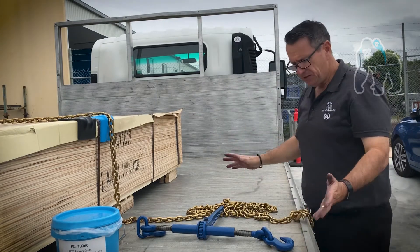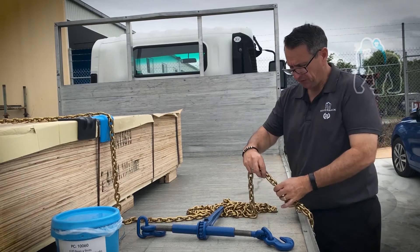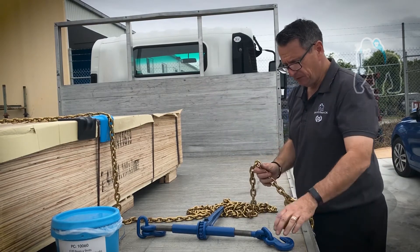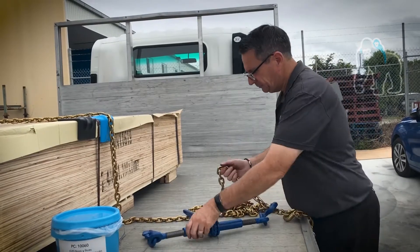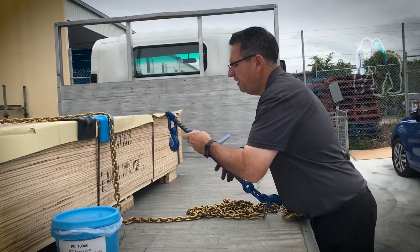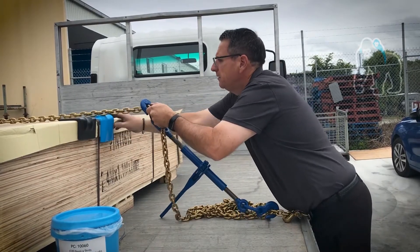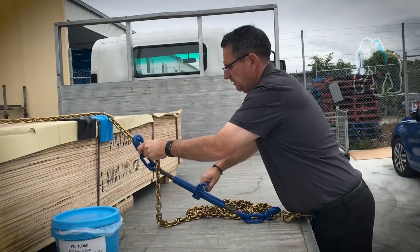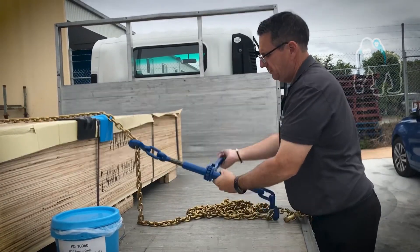So how does this work? Well, it's pretty simple to use. Virtually all you do is have your chain already pre-fixed to your truck on both sides. What you're going to do is slot this into a link, then come over to the other side. I've already extended it out and I'll slide it into a link up here. And then all you do is just strap it up.